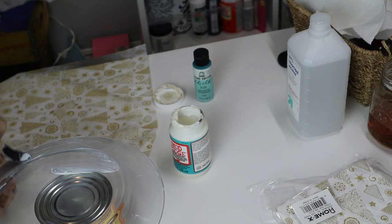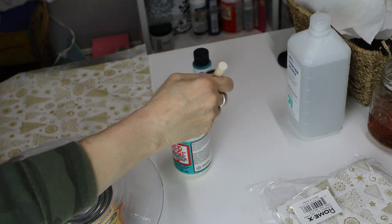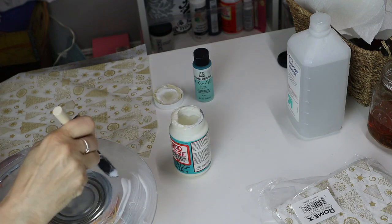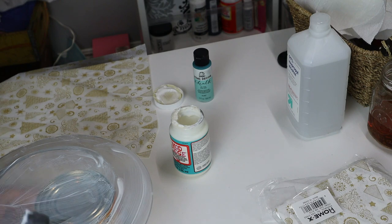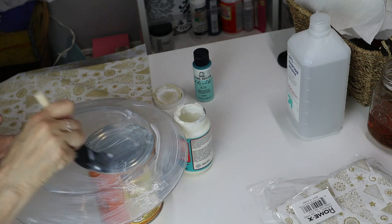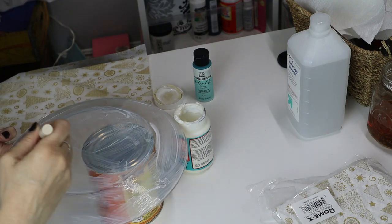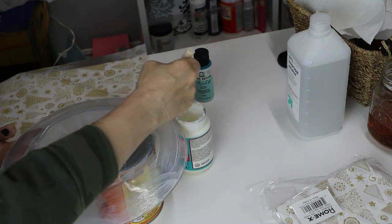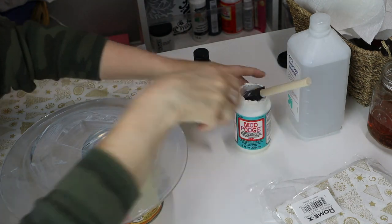That way you can be eating off the other side of the plate. What I like to do with these is use them for cookies that you give your neighbors, or candy or whatever you're making this season — then you give it to them on this nice Christmas plate. I'm just using a sponge brush. Make sure when you're getting the Mod Podge on it, you're trying to get a very even coat — you don't want big lumpy thick areas. Make sure you get all of it.